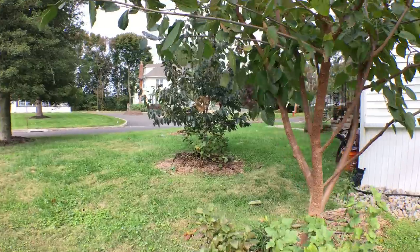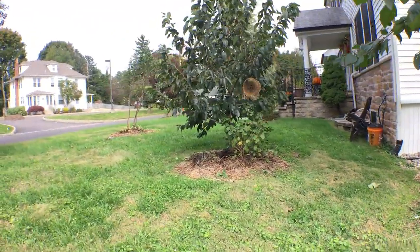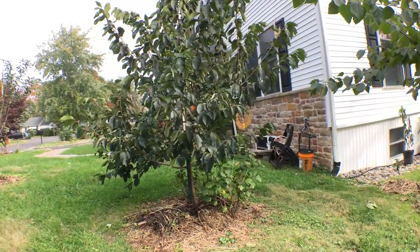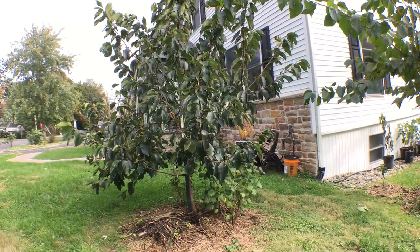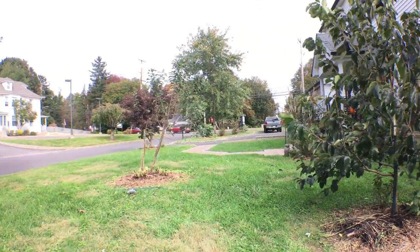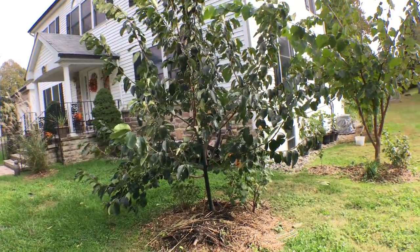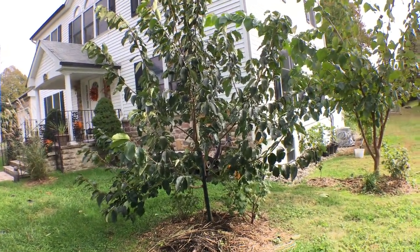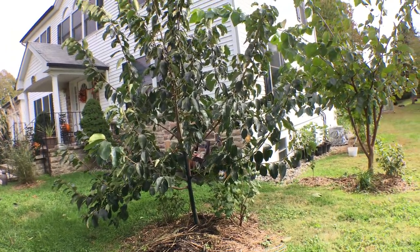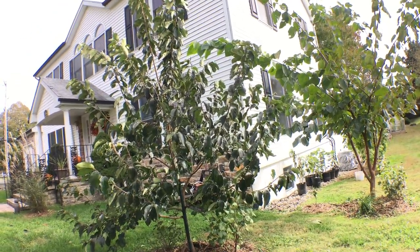I watch Tom Spellman's videos numerous times — I love what he's doing for backyard growers. But it never really clicked. I understood the advice to observe your landscape, I got it, but it didn't exactly click in my head yet, because there are two examples very clearly right in front of me that show exactly why you should be observing your landscape before planting trees.